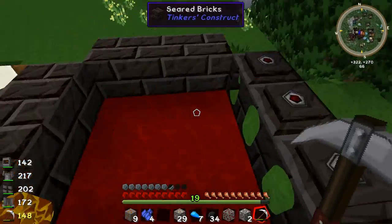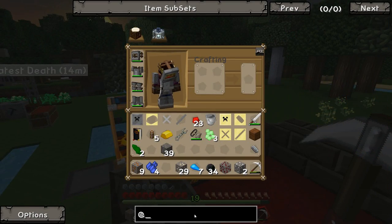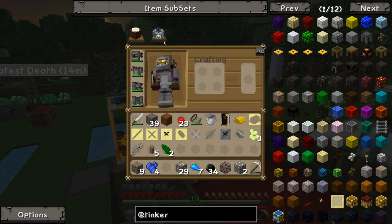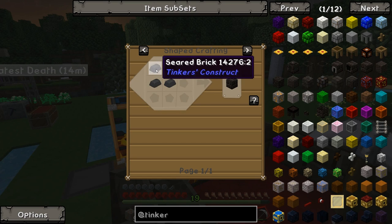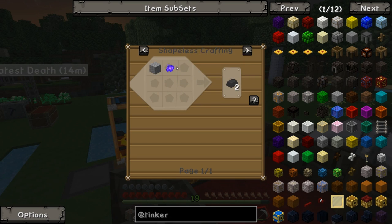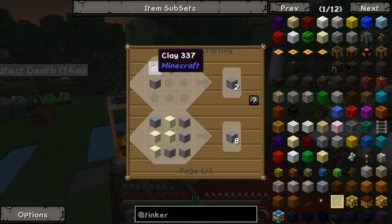Last episode I made the Smeltery, which for those of you who don't know is mostly seared bricks — from Tinker's Construct. It's basically seared bricks, which are just grout in a furnace. And grout is just sand, gravel, and clay.